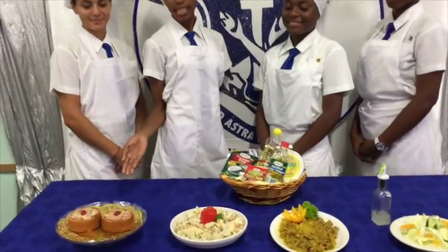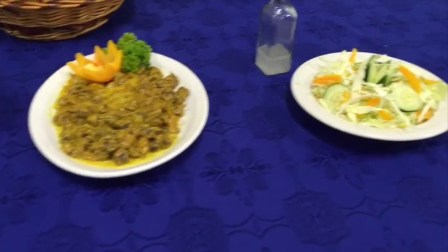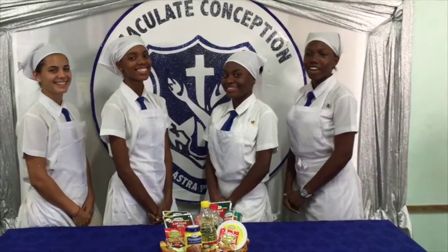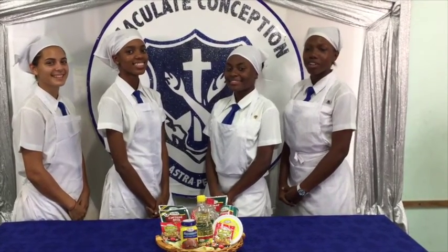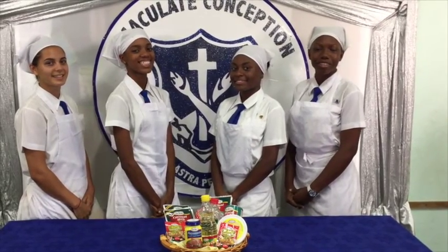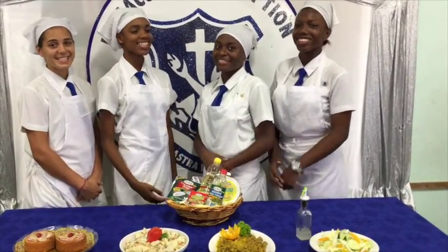So here we have our finished meal: Otaheite upside down cake, dashi in delight, gizzards in coconut curry sauce, and a toast salad with vinegar. We worked very hard to create a meal which is original, attractive, nutritious and delicious, and most importantly will not put a strain on the food budget. Please vote for us. Grace Kennedy, Immaculate Conception High School.